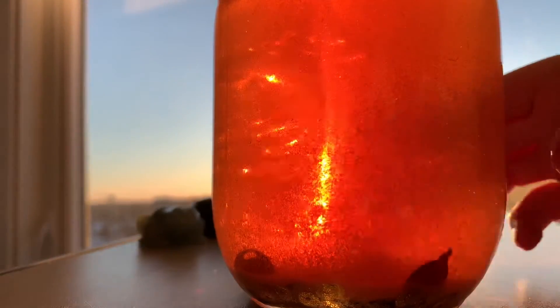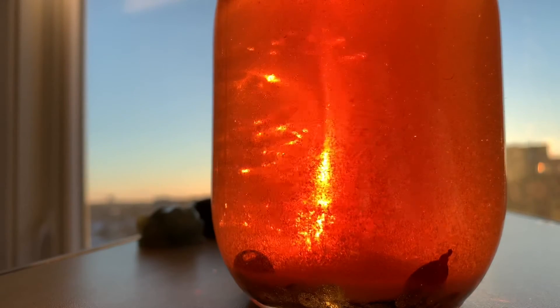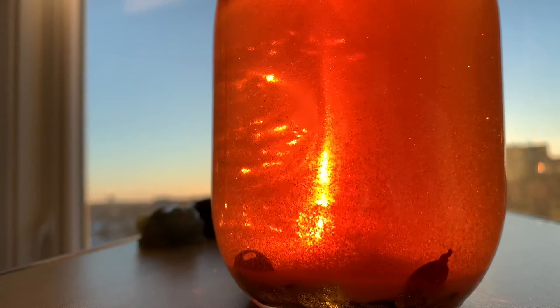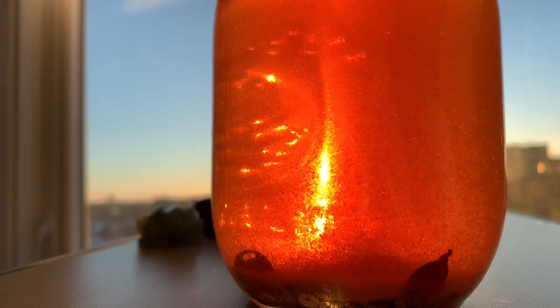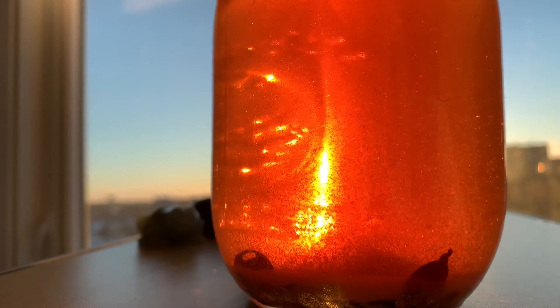Let's see if we can get up close. Oh yeah, that's cool. I am so pleased by this.